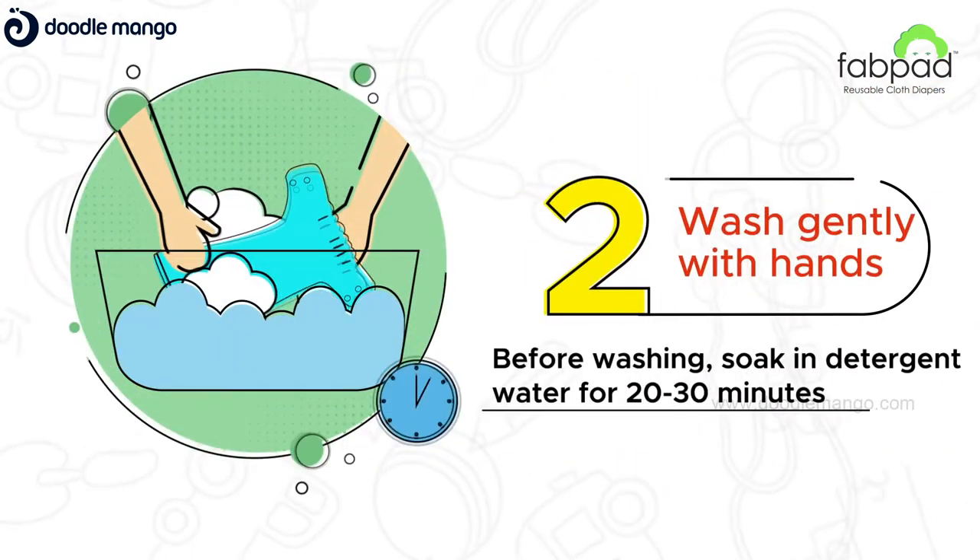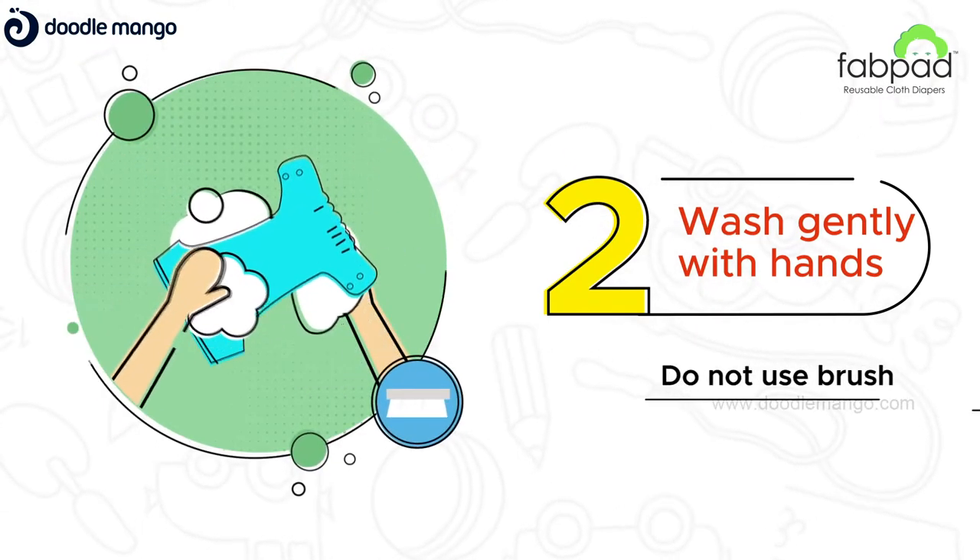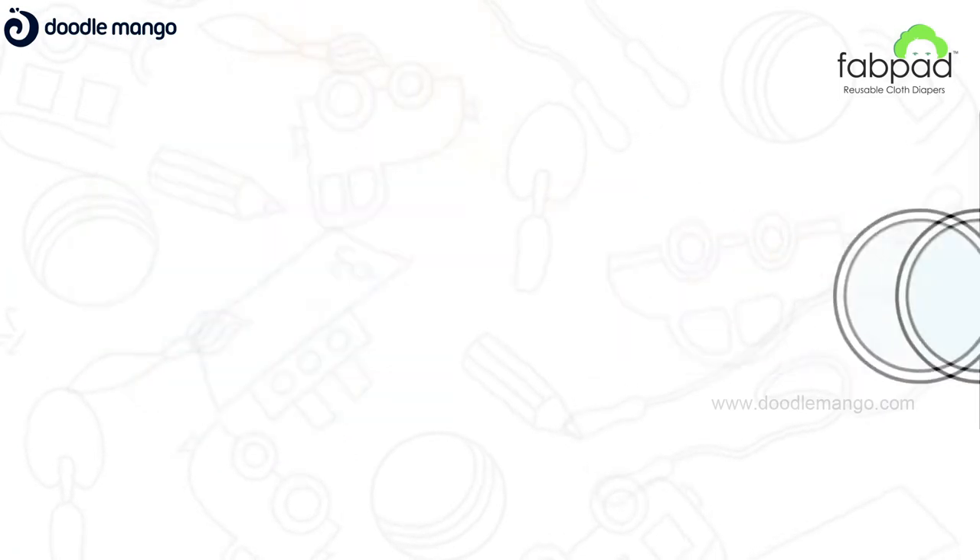For hand washing, soak in detergent water for some time. Rub well without a brush. Rinse properly and dry it under the sun.